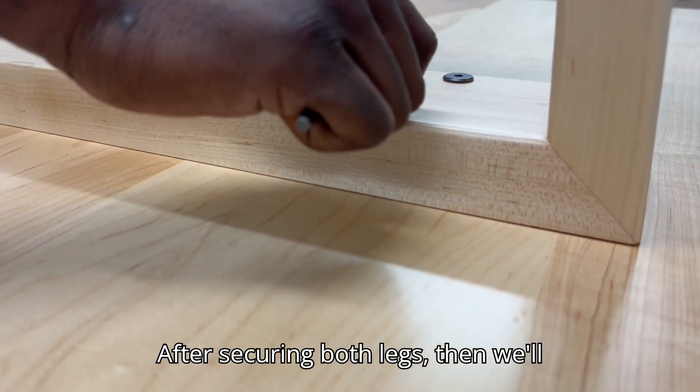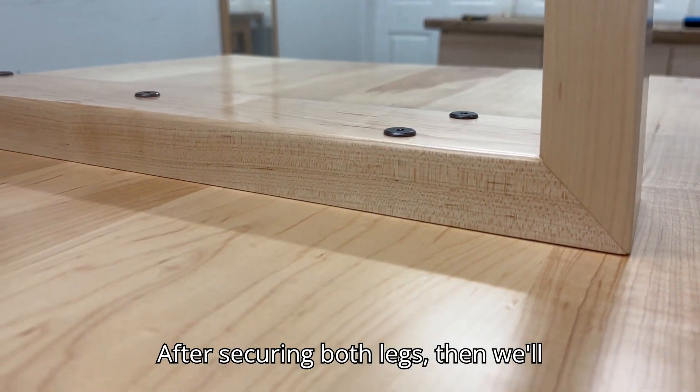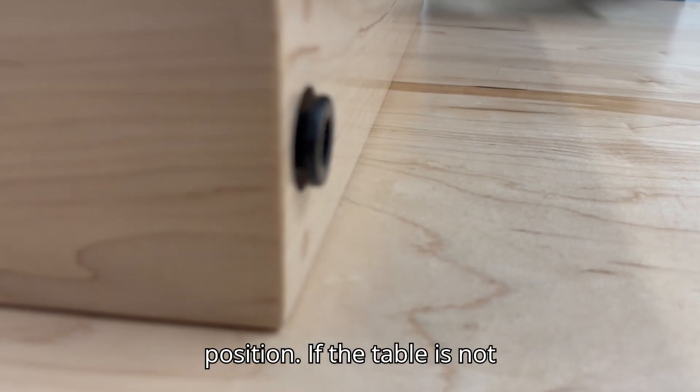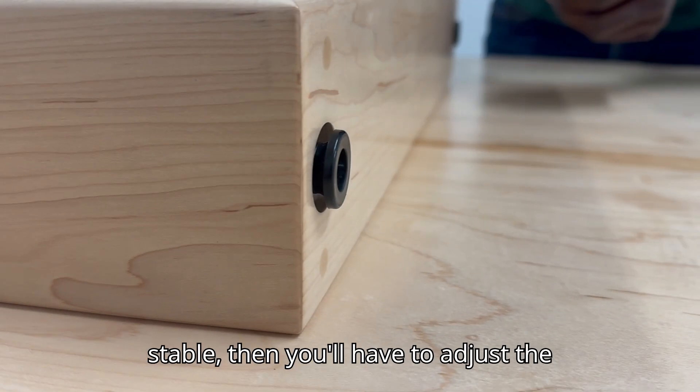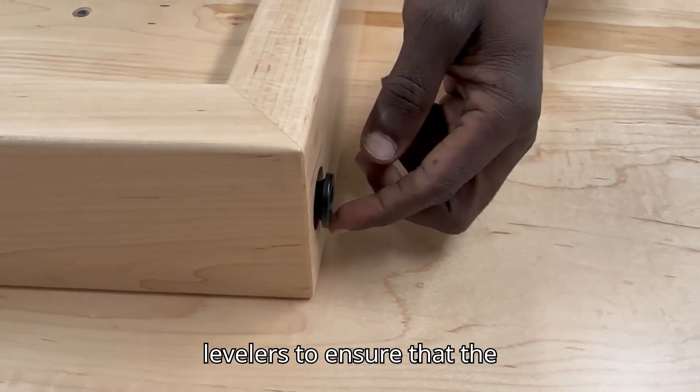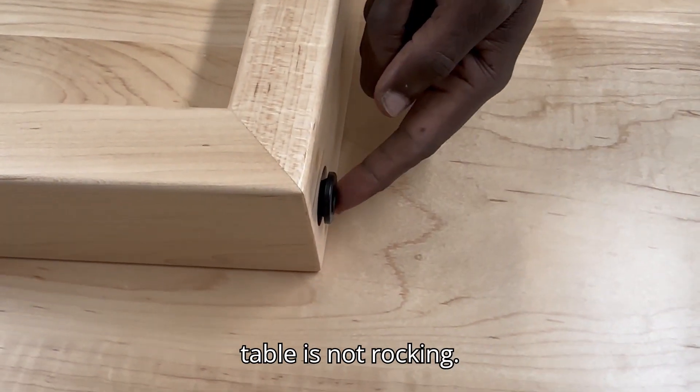After securing both legs, we'll flip the table to the original position. If the table is not stable, you'll have to adjust the levelers to ensure that the table is not rocky.